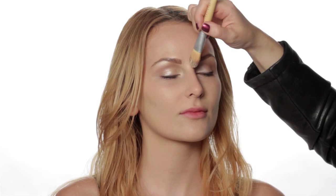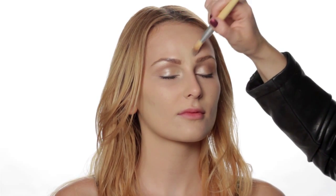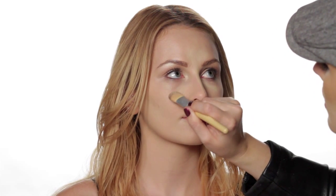Now we're going to go over contouring and highlighting. When you place your highlight, you want to go right through the center up on the forehead. We're using a foundation shade that's two shades lighter than Olivia's natural shade. We're going to go down the center of the nose, and I like to create a triangle just below the eye to highlight the center of her face and create a glow.